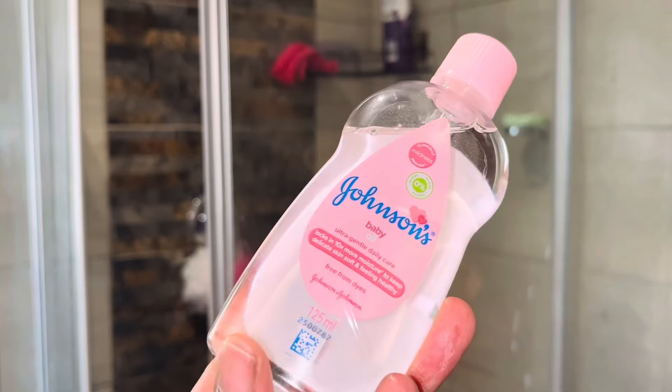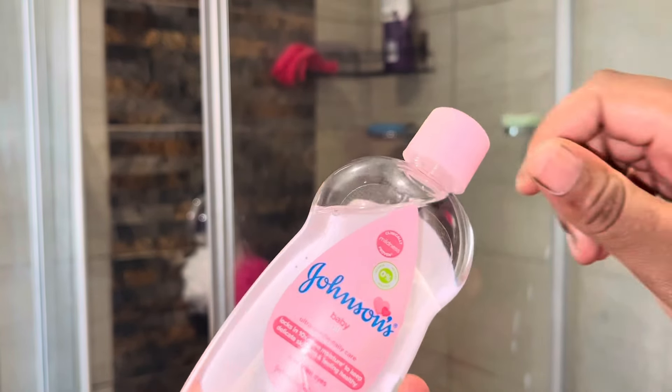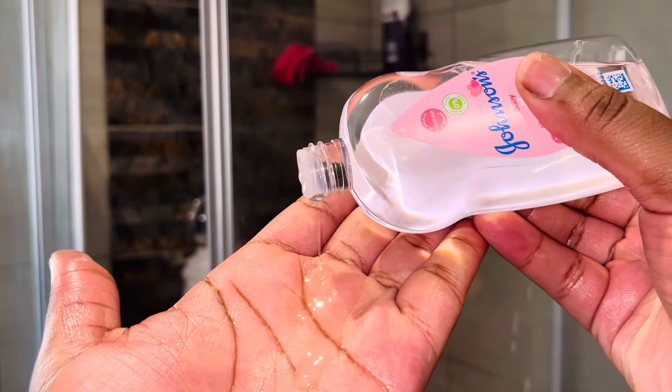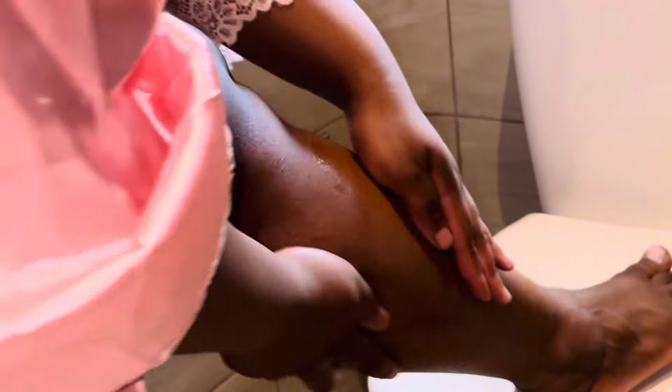To seal in all that moisture — because we did exfoliate and we did shave — I'll be using the Johnson's Baby Oil. I'm using everything baby because skin is sensitive after shaving, so this is very good for me.